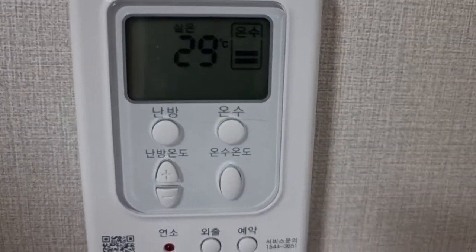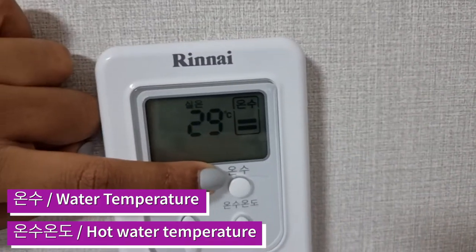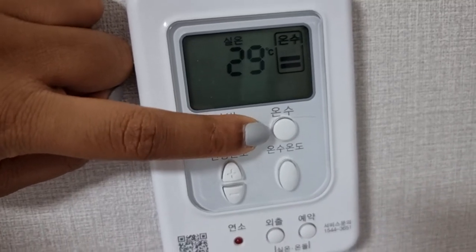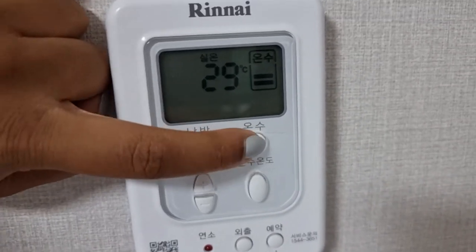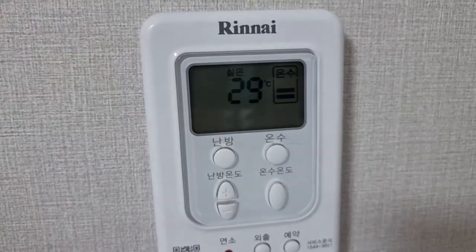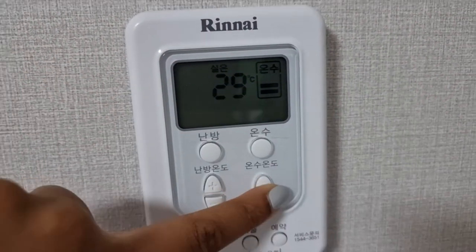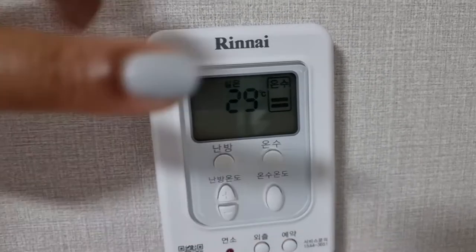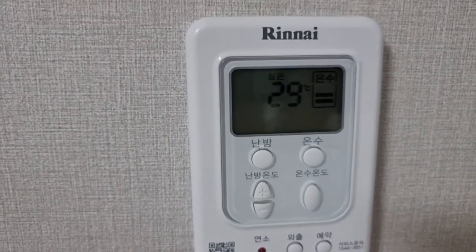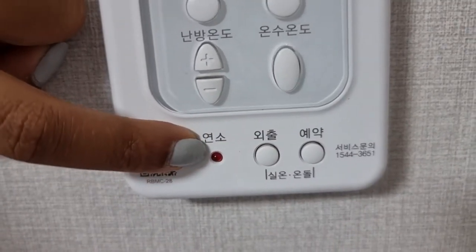Next we have 'onsu,' the button to control the actual hot water temperature. When you use your sink, kitchen sink, or shower, this is what controls that. If I press it to turn it off, there's no hot water in the house. If I press it on again, I can control the heat level — high, low, or medium. I typically keep it on medium because it's more comfortable and it does tend to get quite hot in my apartment.